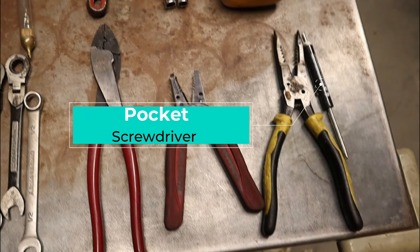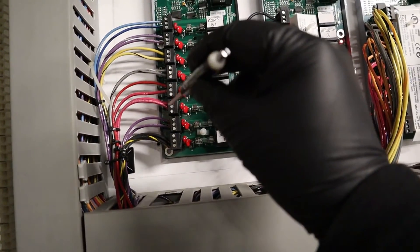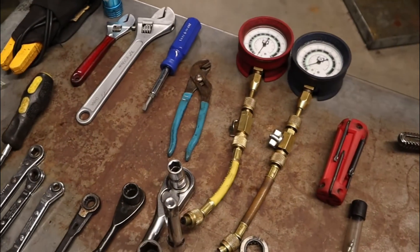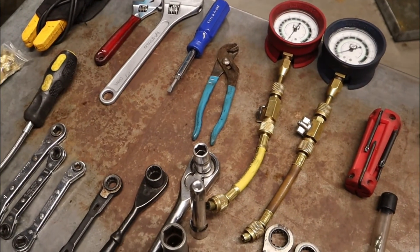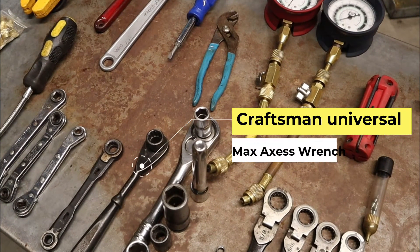And the pocket screwdriver — the little MVP himself. When I have to mess with sensors, or the little small wiring, even to get into the machine room doors, you know what I'm talking about. And then these beautiful things — when you're replacing a coil and you're messing with those long threaded rods, these guys are wonderful.